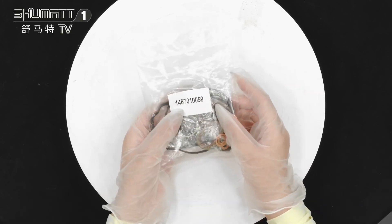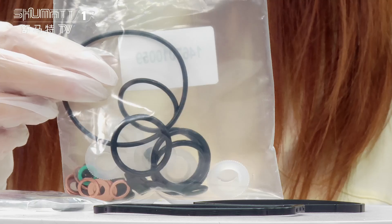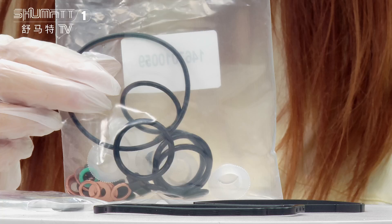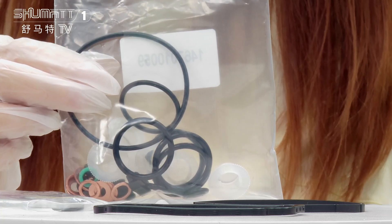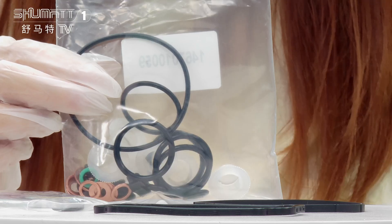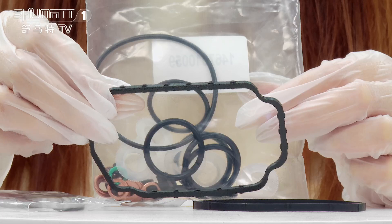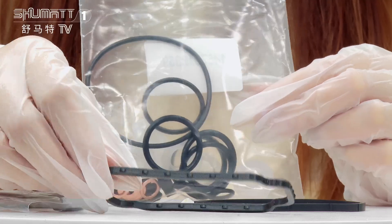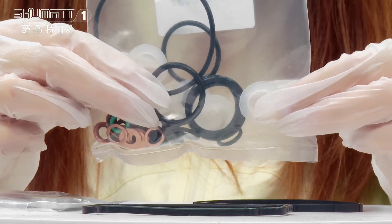This is part number 1467010059. This part number is 1467010059H. It's a VE pump repair kit, Europe 2, China market, and you can see the accessories like this, along with other O-rings, accessories, and the protection cover here.